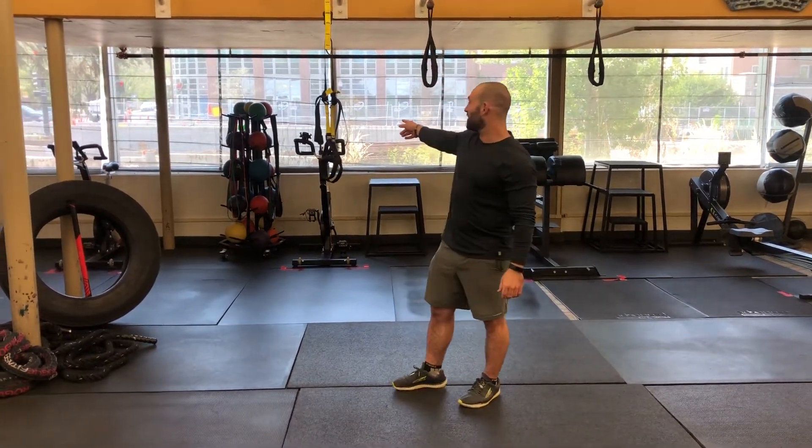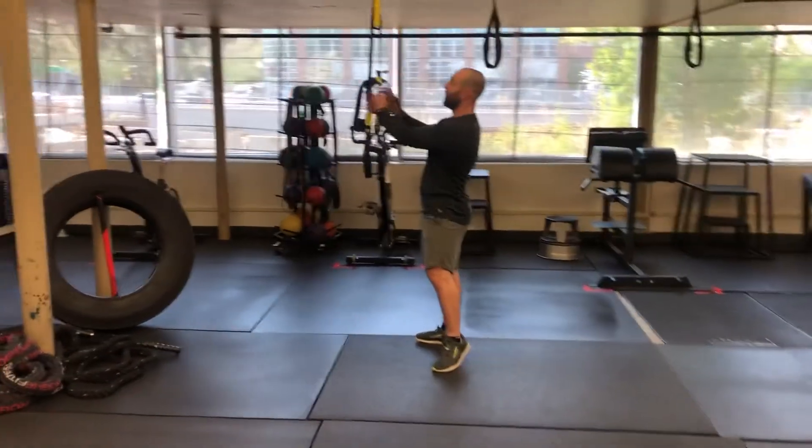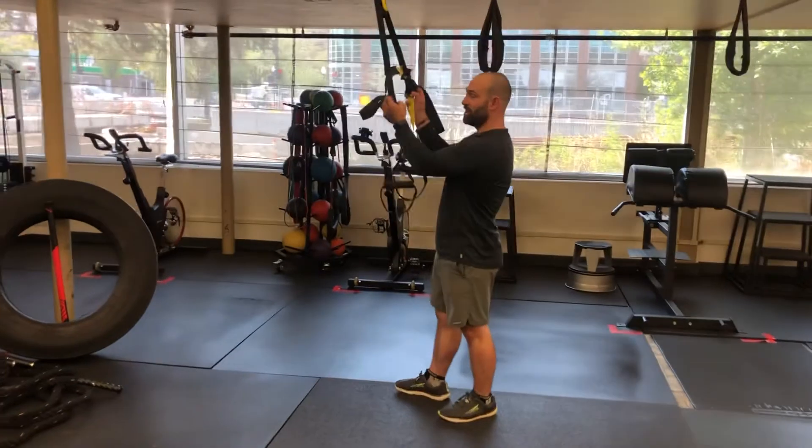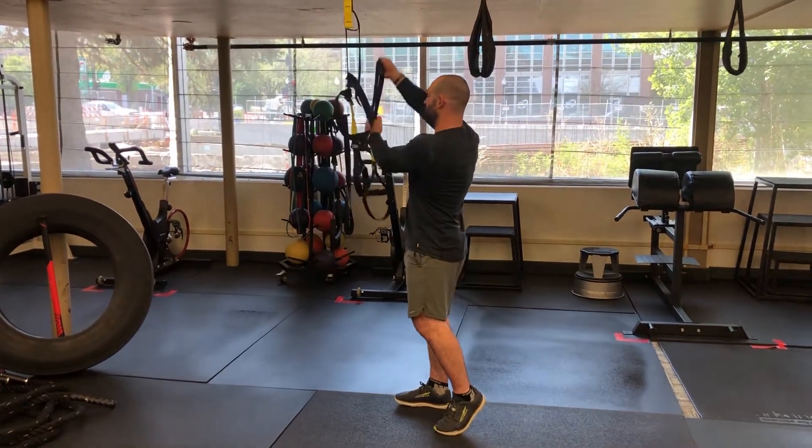What we're going to use is a TRX right here. These are suspension trainer straps, and what you can do with them is you can lengthen and you can shorten them. For this exercise, we're going to shorten those TRX straps up.